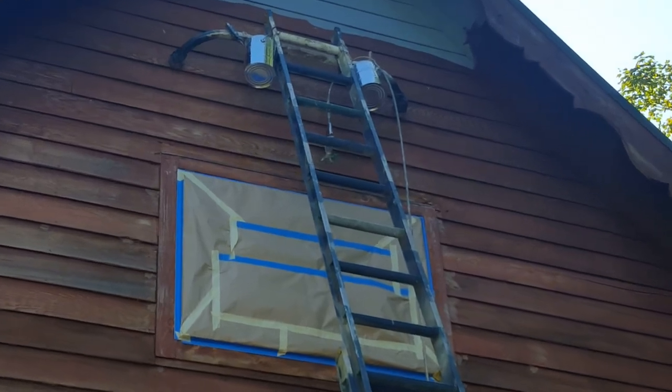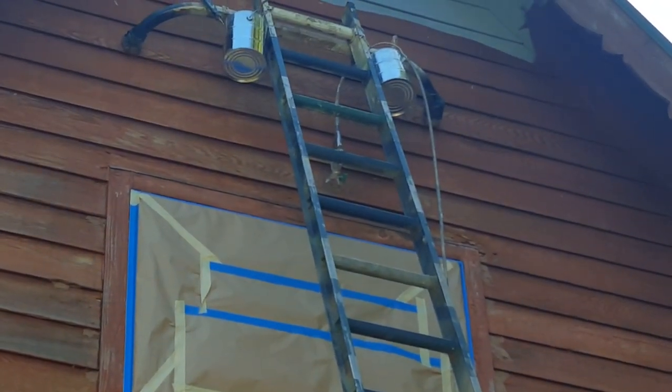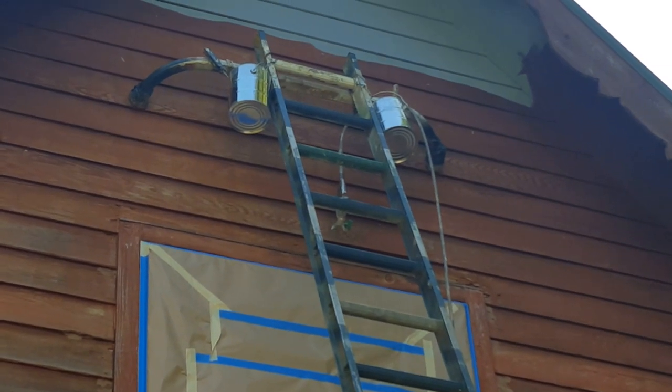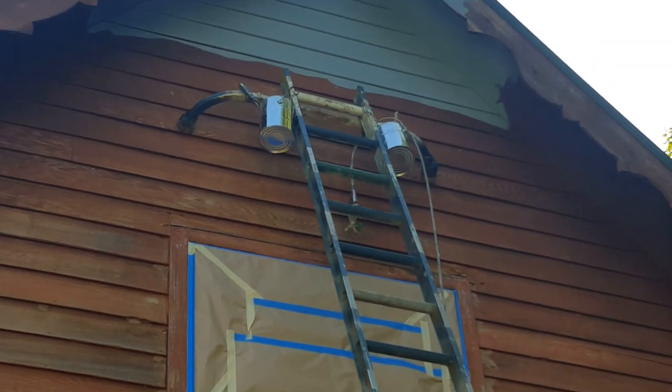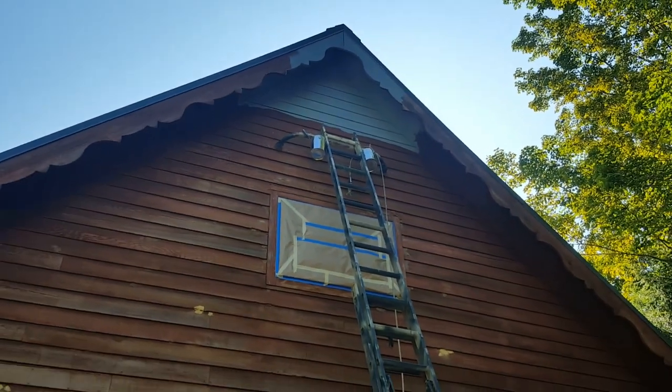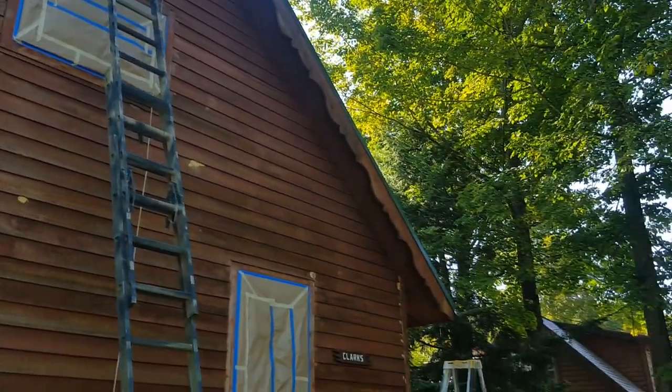That thing hanging there is the sprayer with a 210 tip, so I can spray it out and back-roll or back-brush it, pushing it into the wood. As the oil dries slowly, it penetrates the wood so you get a really good seal.